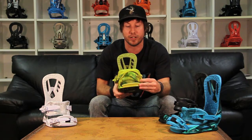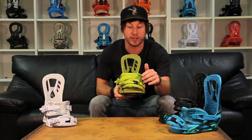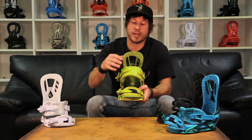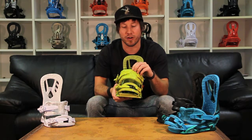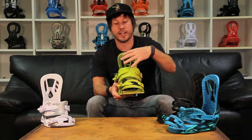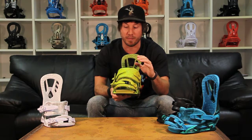The Zero also features a convertible toe strap that you can wear old school over the top or new school over the toe. They're super easy to adjust tool-less so you can get them to fit any boot perfectly. The Zero also features our premium slim cut ankle strap, which is a narrower profiled ankle strap with memory foam so it's going to be really cushy and very comfortable, but it's going to allow you to get more movement and flex in that ankle strap.